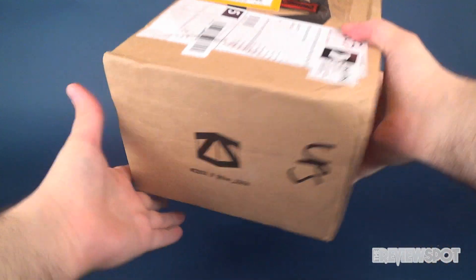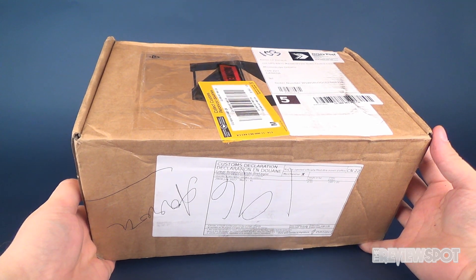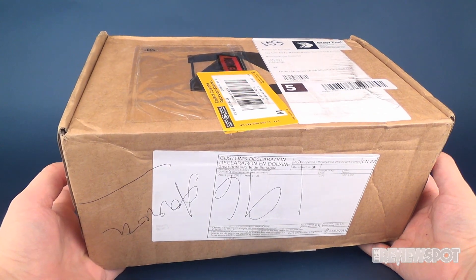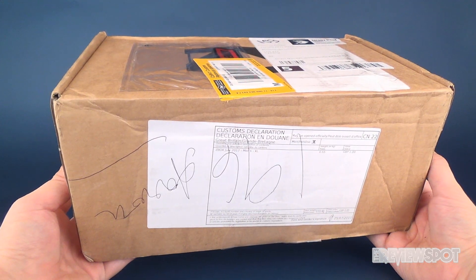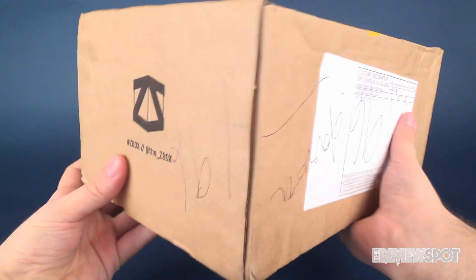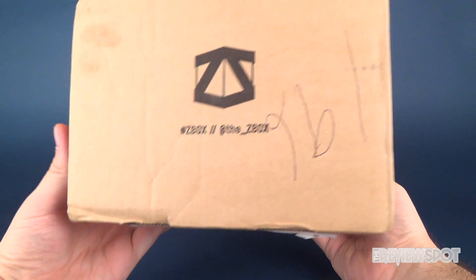Hey guys, in this video we're gonna be checking out another box from the folks over at ZBox. This box is mine - I've also heavily labeled it, probably more labels than I've ever seen on a ZBox before, which covers most of it unfortunately. This is ZBox for July 2017, a fairly large box. On the side it also tells me the hashtag ZBox and you can follow them at underscore ZBox.